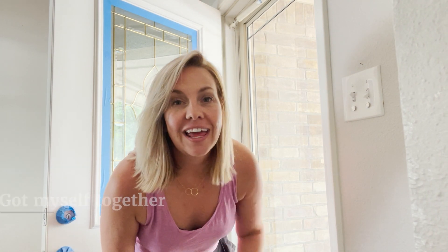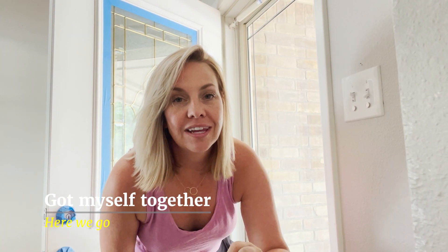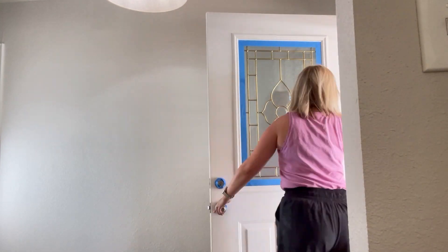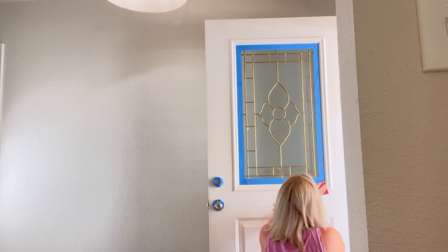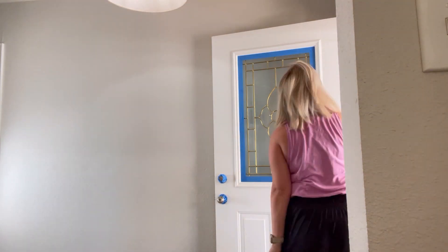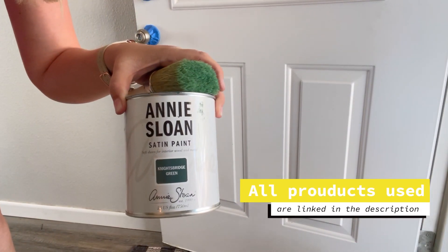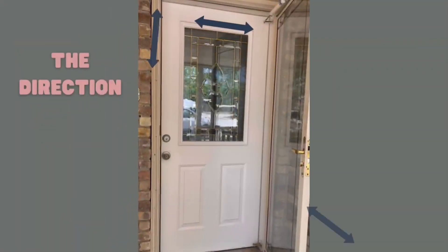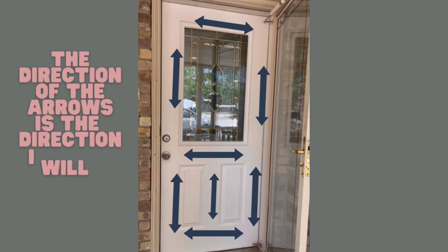Alright y'all, so I'm about to get started. I'm going to sand the door down inside my house because it's hot outside. I'll sand it down, wipe it down, and then we'll start painting. I'm sanding for extra adhesion because I didn't prime the door, so the deglosser and the sanding is going to give that the perfect way to adhere — 'adhese' is not a word, I meant it though. Alright, so this shows you the direction I'll be painting, which will help to decrease brush strokes and make the paint look very smooth on the door.